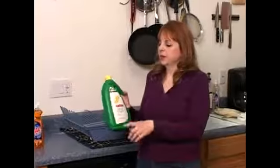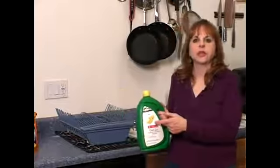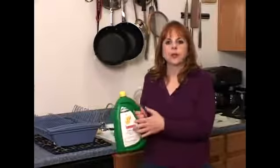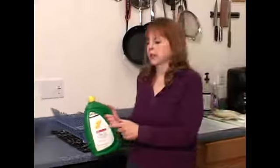Non-name brand is great, but I like to make sure that it has at least some orange or some citrus in it, because I think that helps break down the dirt and the grease within the dirt on the dishes. So I always make sure it has some of that in there.